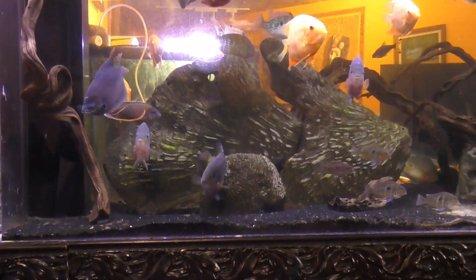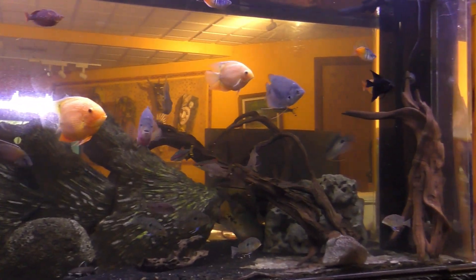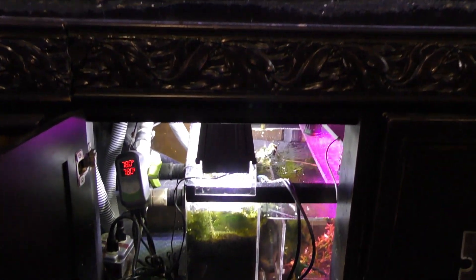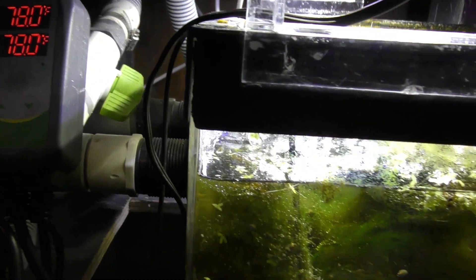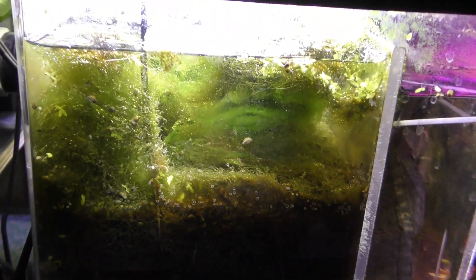The algae scrubber is in the up-front chamber of a 65-gallon sump that is supporting a 340-gallon heavily stocked tank. These fish have a lot to grow, so reducing nitrates is extremely important.